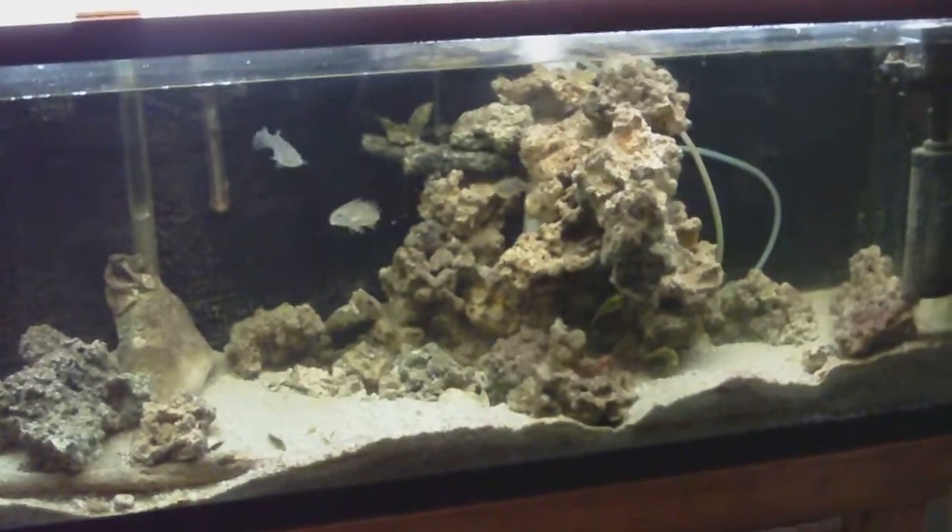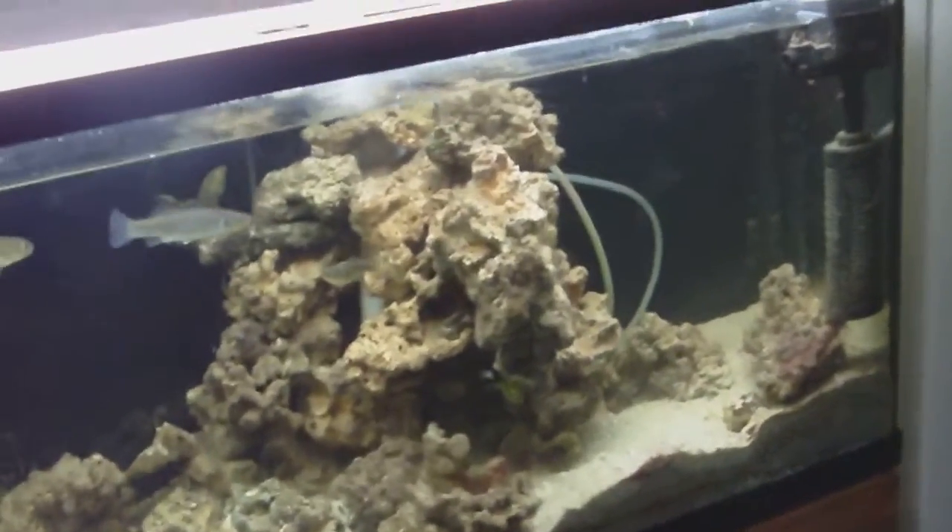I want to do a video about my do-it-yourself overflow for my tank. It's using the simple continuous siphon method for the tank.